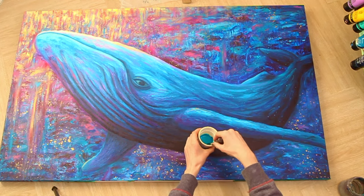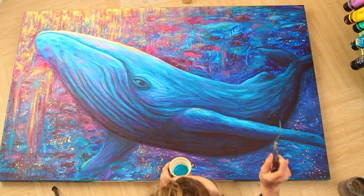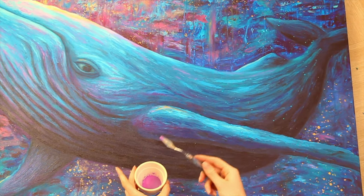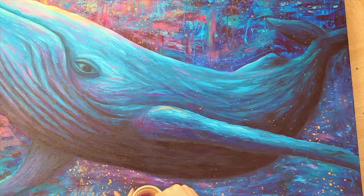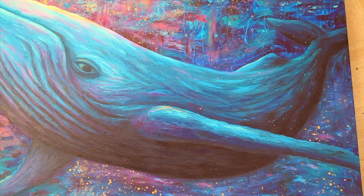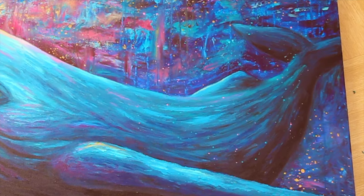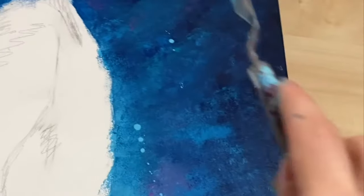I'm just adding a few more flicks of blue before I move onto the next colour. Now I'm going to flick some purple onto the canvas using the exact same technique, just using purple paint this time instead of blue. This painting already has a lot going on so it's hard to see all of the splatters. I'll show you a close up of me adding the splatters to my wolf painting so you can see the flicks a bit clearer.